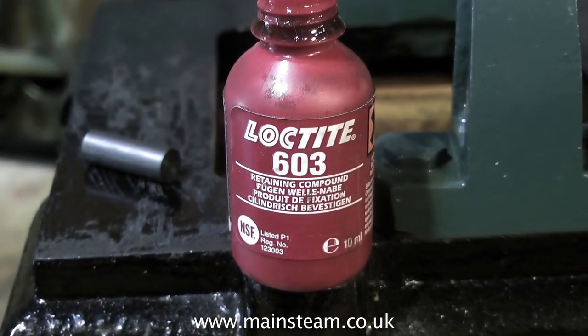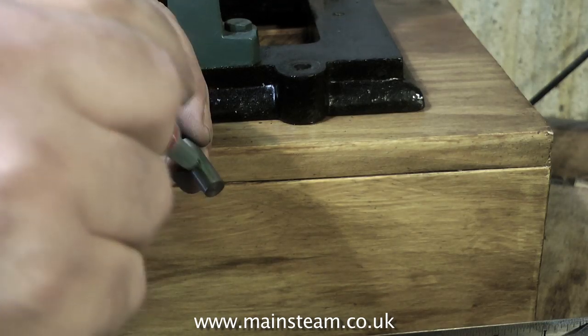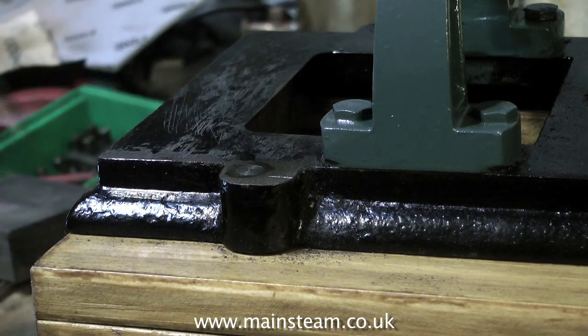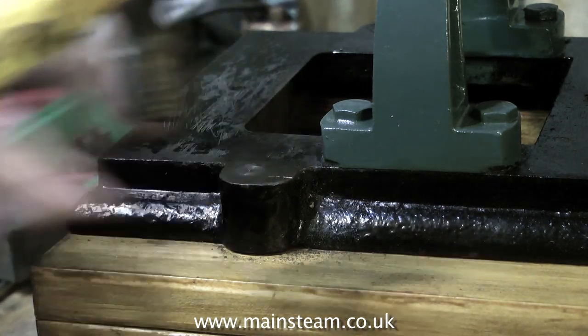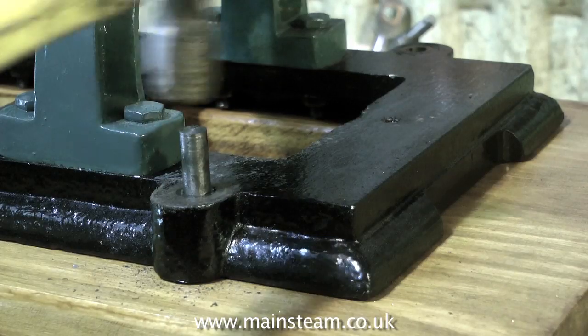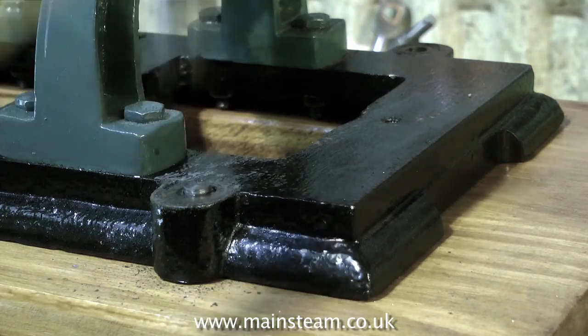These are not a tight fit in the hole — nor are they a rattle fit. I'm using Loctite 603 to hold them in position. Almost like a piston fit is what's required. Then tap the piece into place using a hammer, but go steady — you don't want to smash the base casting. If it's too tight you will smash the base casting, so be warned. You need to put just enough pressure on and not too much.